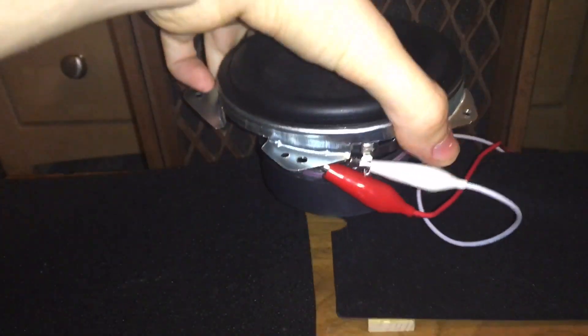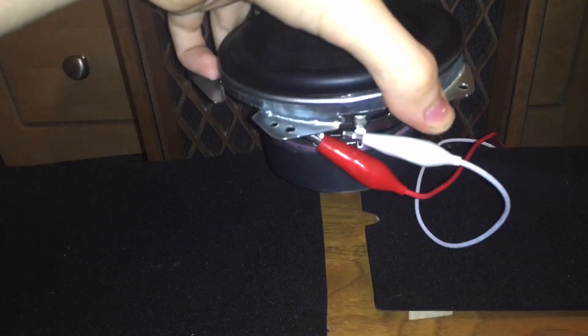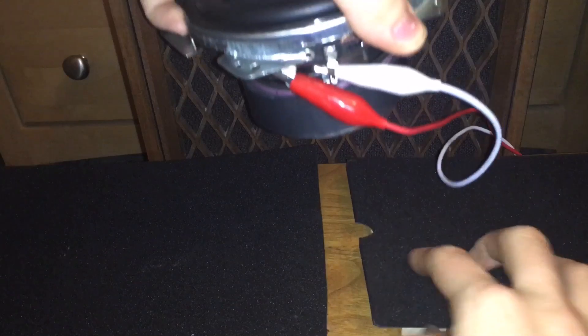I'm going to get these foam pads back in line because I've created a space for the pull vent to vent. Also have padding for the speaker so it doesn't vibrate around and cause noise that isn't coming from the actual speaker itself.